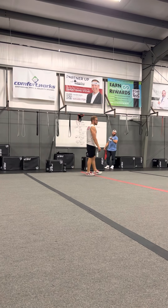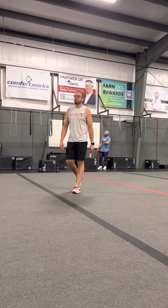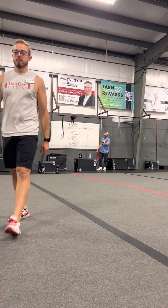Any questions? For your warm-up, let's get started.